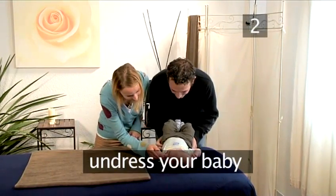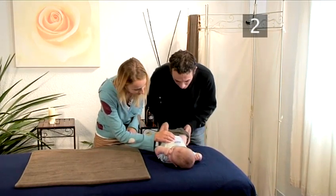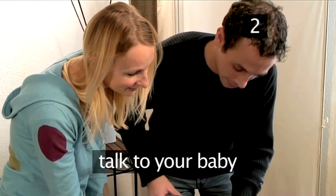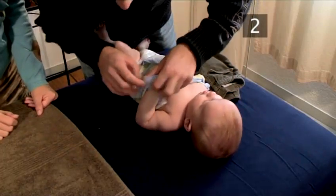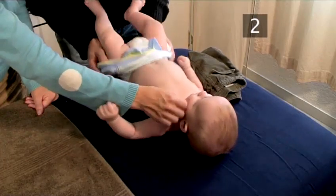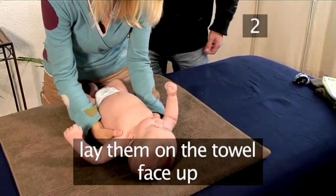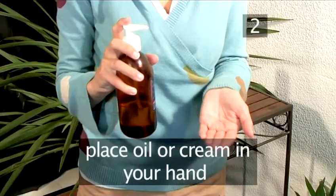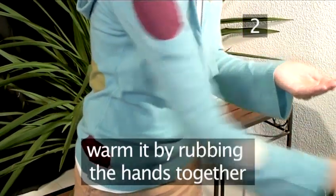Undress your baby, or if they've just come from the bath, dry them thoroughly. Remember, this is supposed to be fun. Talking, singing, and other verbal communication will stimulate your baby's mind and reinforce the developing bonds between you. Lay them down on the towel face up. Place a little oil or cream in your hands and warm it by rubbing your hands together.